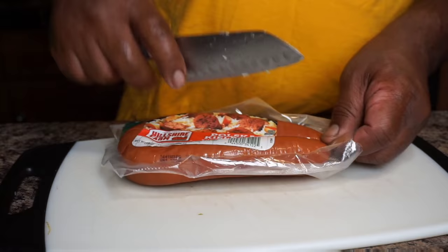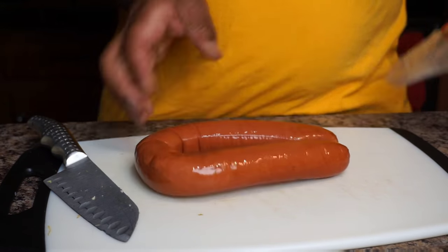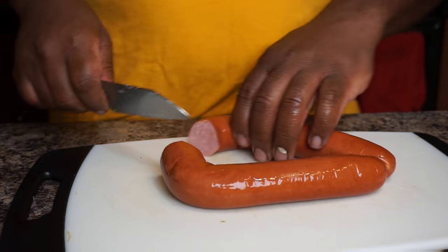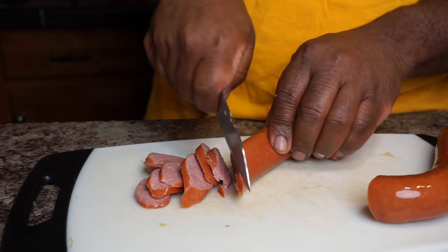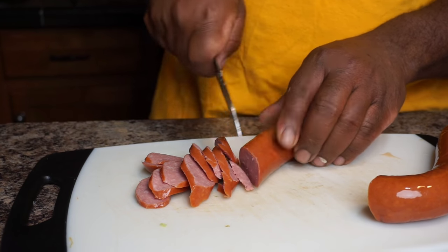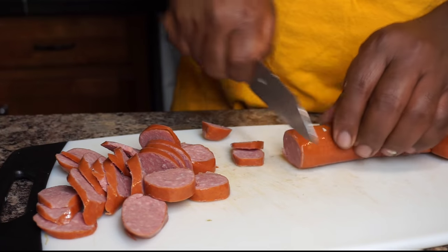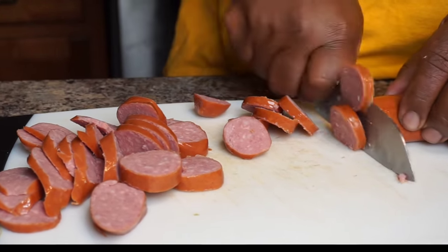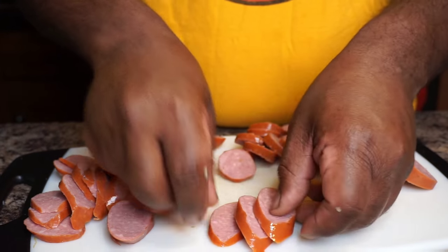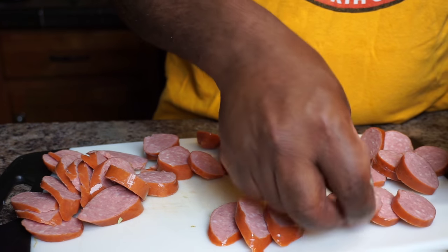Our next step: we got some polish kielbasa sausage. You could use whatever kind of sausage you want, whether it's pork, beef, or even chicken. We want to go ahead and cut these up in slices as well. I'm doing a diagonal cut on the first links and then cutting the other half of that link into quarters. You can see the two shapes — the diagonal cut and the quarter cut. You can slice them up however you want.